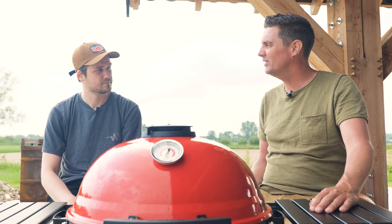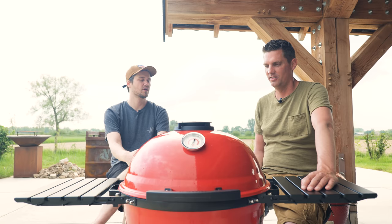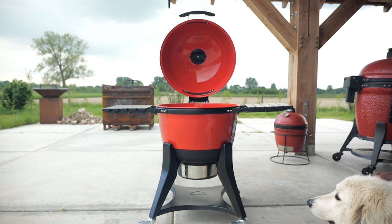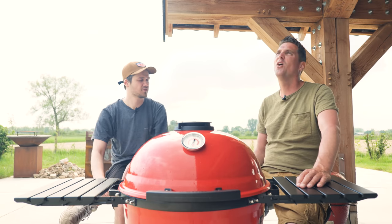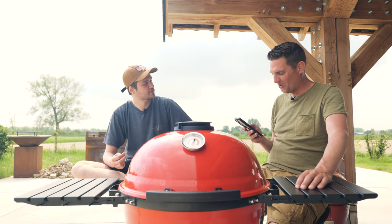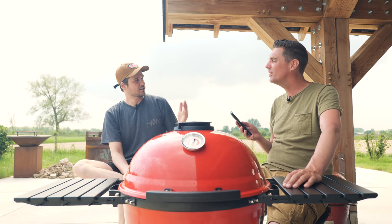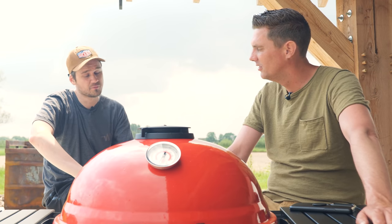Now comes an interesting part: we didn't know anything about this barbecue before we got it, and we also don't know what the price is. Maybe we should guess first. What would you pay for this barbecue? I think about seven hundred dollars. I think eight to nine hundred euros - maybe nine hundred. My number is eight hundred and seventy-five. Let's look it up.